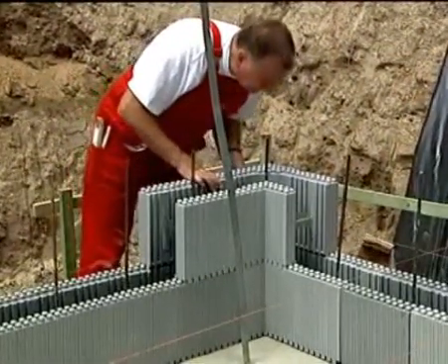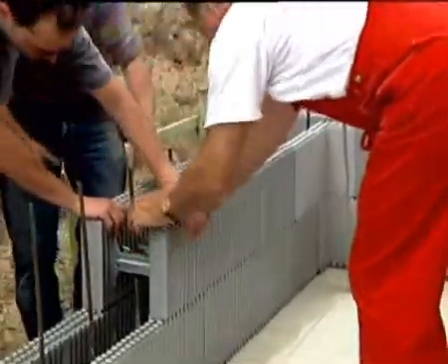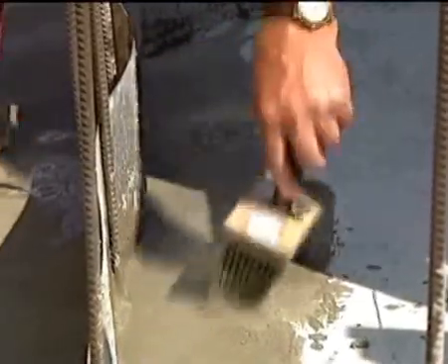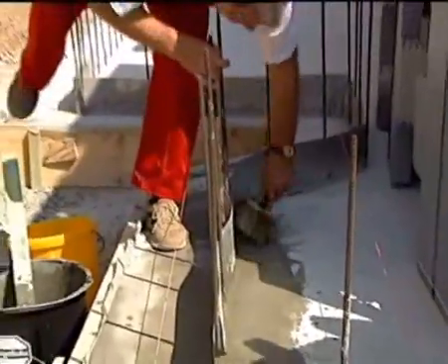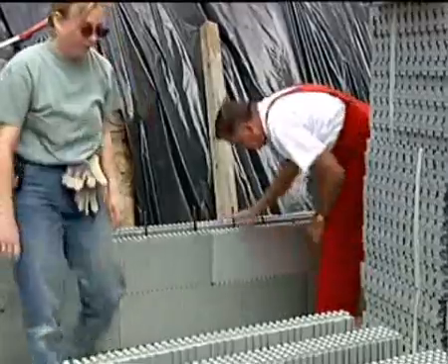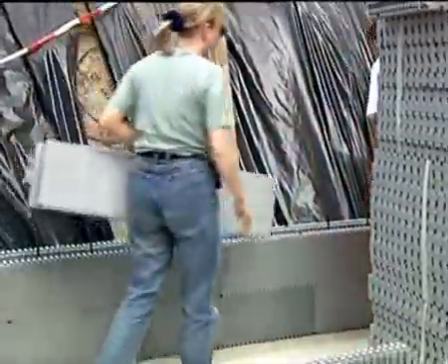If there is a requirement for insulation against increasing dampness, this is to be applied before setting the first layer on the base plate. Particularly suitable for this are sealing compounds based on cement or bitumen sealing insulation. Sheets of plastic or bitumen board can also be used. Set the elements closely together by tapping with the palm of the hand or a short plank with a handle, so that there are no gaps between the individual layers.